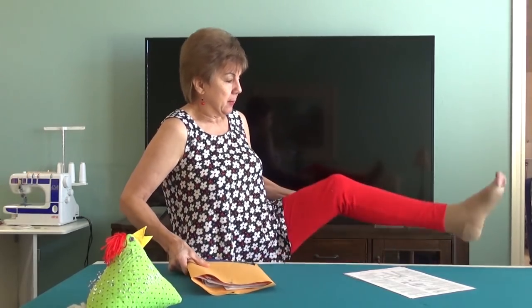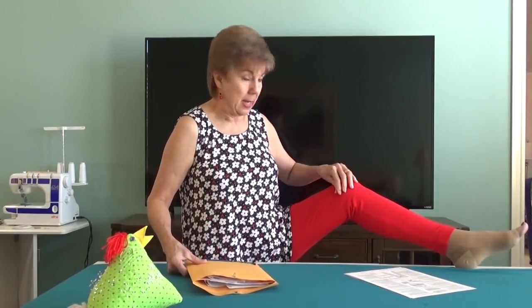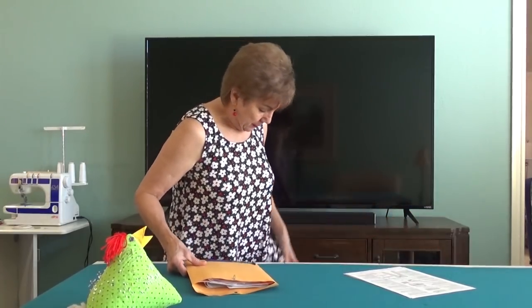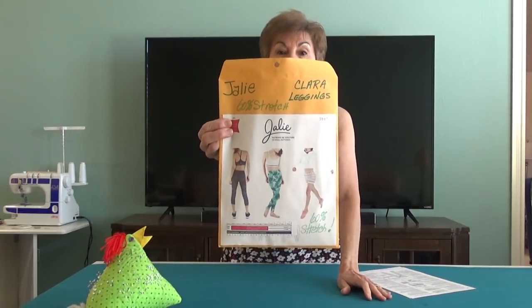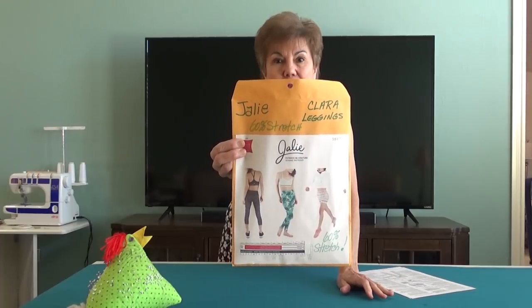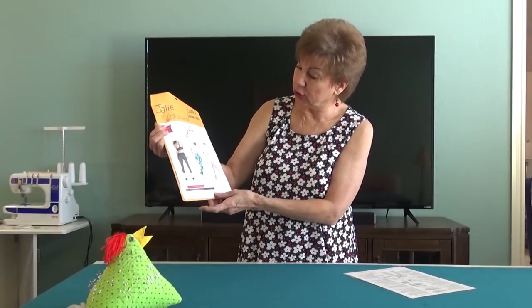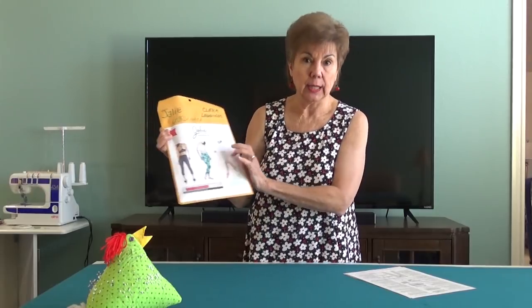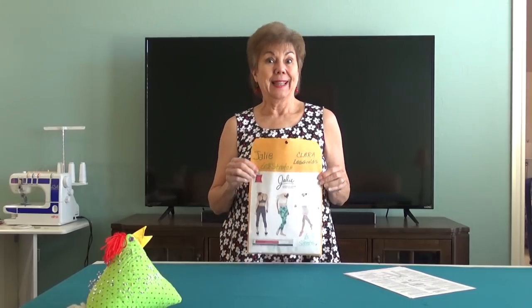I'm wearing it. I've got my plantar fasciitis socks on so ignore those, but these are the red ones I made - the fourth pair I think I've made of them. So this is what the pattern looks like printed out in PDF format. She's got shorts, capri length, and long length. I like long length patterns; I don't care for capris on me. That's just me.